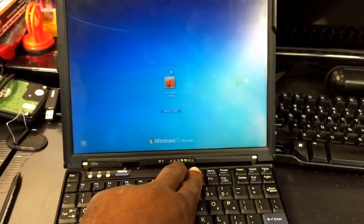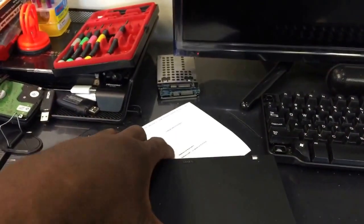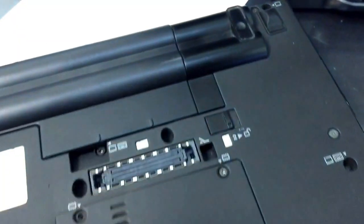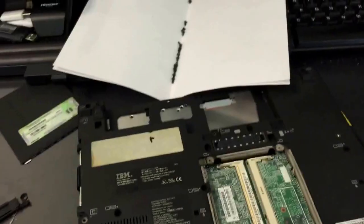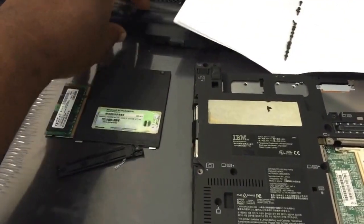First things first, we're going to power this system down. Then we're going to remove the screws — remove the battery and the screws from the back of this unit. As you can see, we have screws here, here, and here. Most of these screws on the back we're going to remove. Remove the RAM and also remove the battery. We have removed all the screws. We have also removed the RAM, the RAM cover, and the battery.